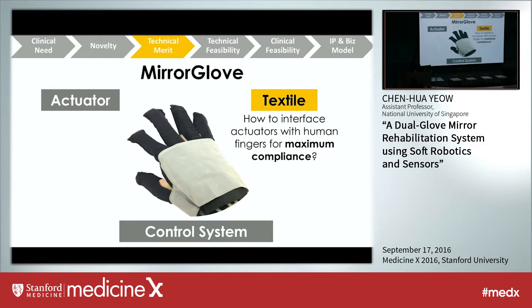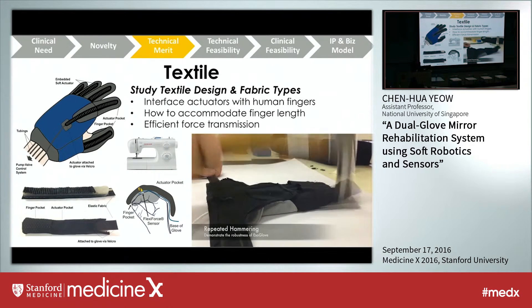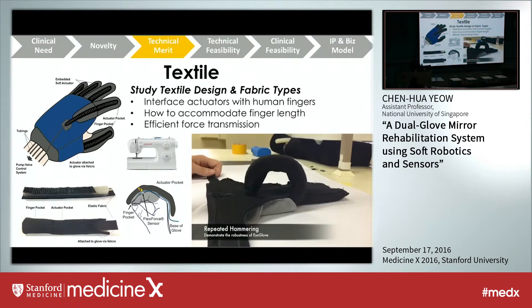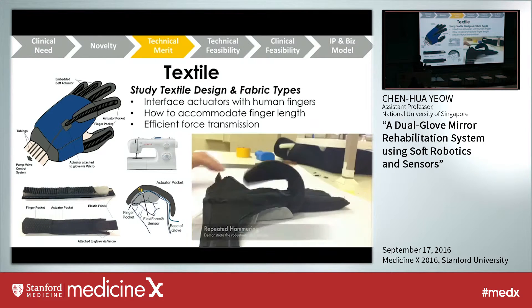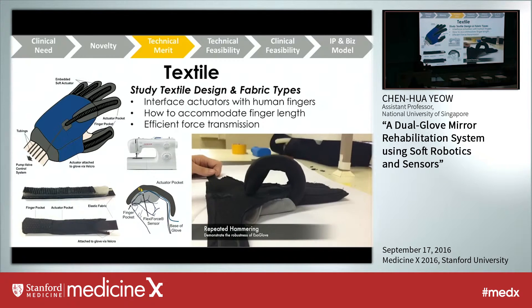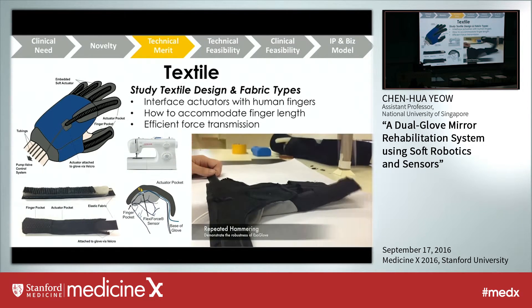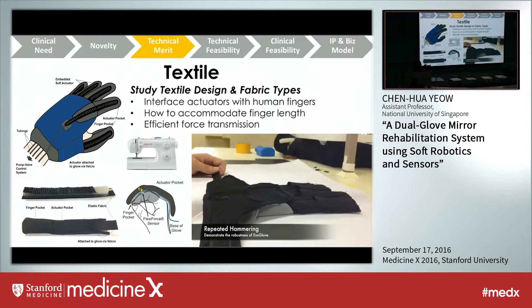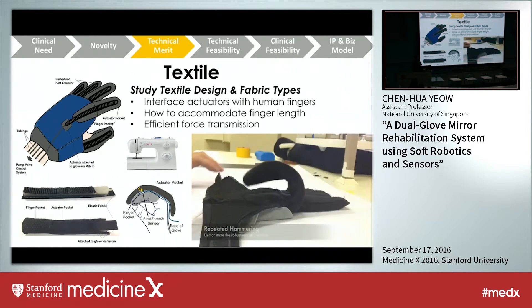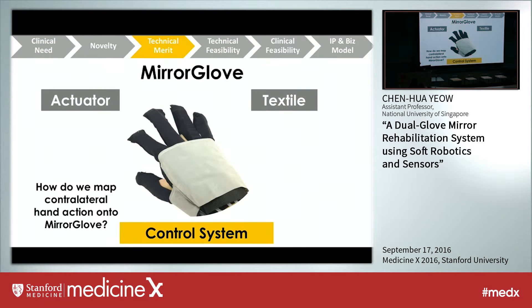Regarding the textile aspect: since this is a soft robotic glove, we need to interface the soft actuators with the human finger for maximal compliance. The engineers in my lab are not only good at electronics and mechanical design, but also very good at sewing. We did extensive textile design studies and tested different fabrics. As you can see, we designed actuator pockets to embed the soft actuators, and finger pockets to accommodate different finger lengths and ease of use for stroke patients. The combination of fabric and silicone rubber creates a very robust robotic glove — it can withstand repeated hammering, unlike traditional exoskeletons which would fail after just one impact.